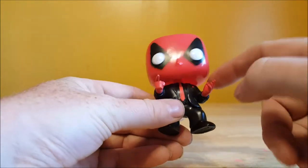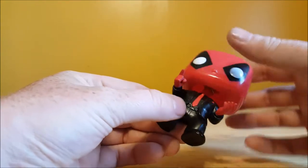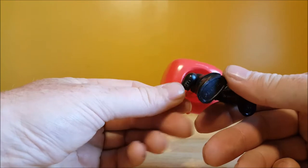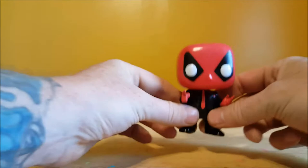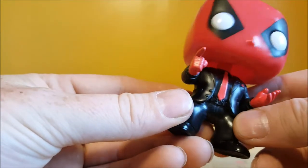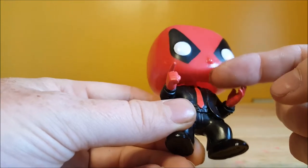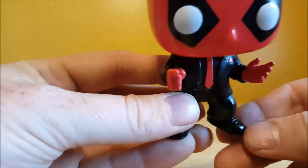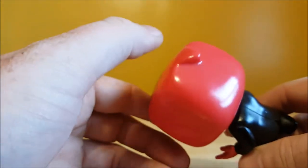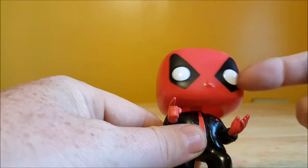Nice little pose here. You got the red tie, red handkerchief in his pocket, red gloves, black suit, and then the standard Deadpool mask. His head is slightly twisted. I think Billy might have gotten this at C2E2. Very nice figure. Take a look at the detail — got the buttons there on the jacket, belt is painted in, along with the collar of the jacket. Even the shoelaces are painted on there, which is very cool. Got his little top piece of his mask that hangs back, the white eyes, the black around the eyes, and the red mask.